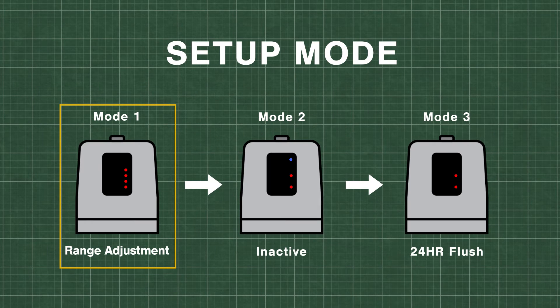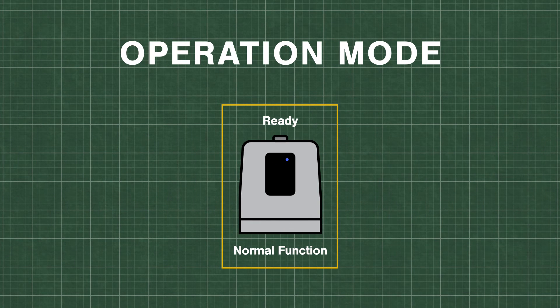If all adjustments are complete, operation mode will automatically resume if the override button is not pressed within 2 minutes.